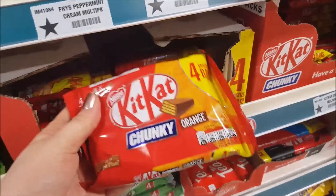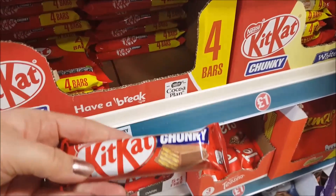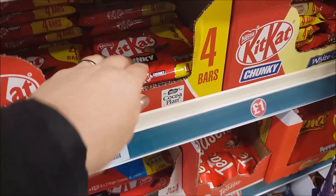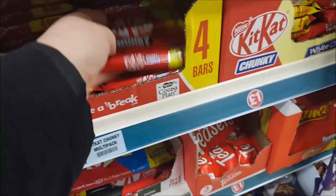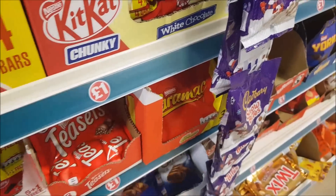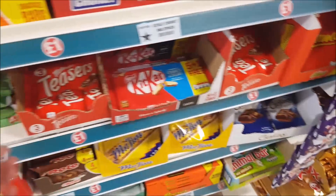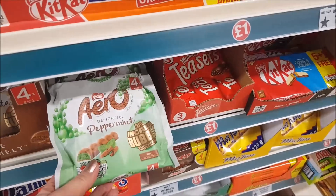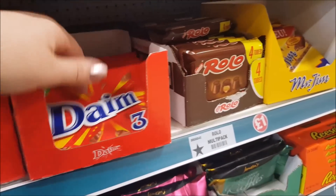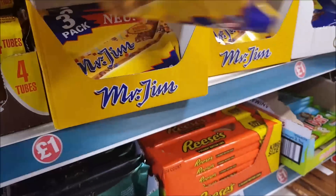These are the Kit Kat Chunkies — the orange. I used to like these too. They do it in white chocolate now. Caramac. What have these chocolates — Cookies and Cream Kit Kat? They do so many Kit Kats now. Arrows. I'm just remembering all the chocolate that I used to like before I stopped being able to have it because of the milk. Mr. Jim — they're new, they're like the Mr. Toms.